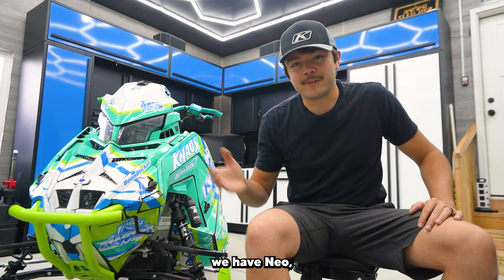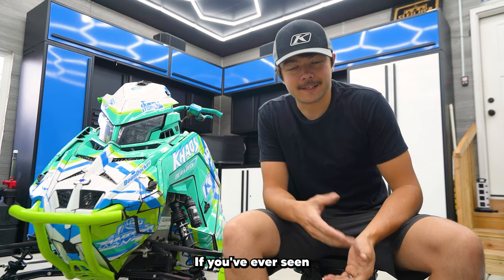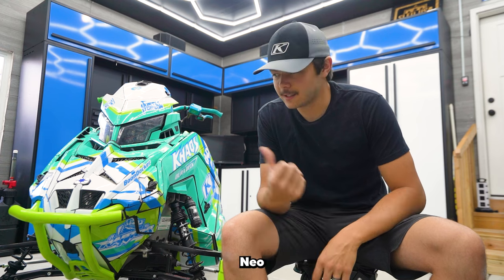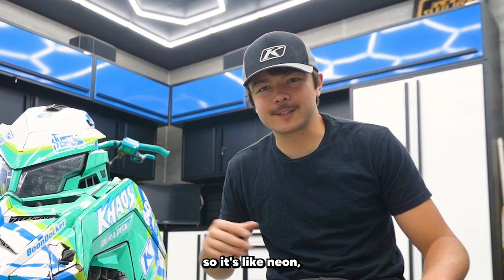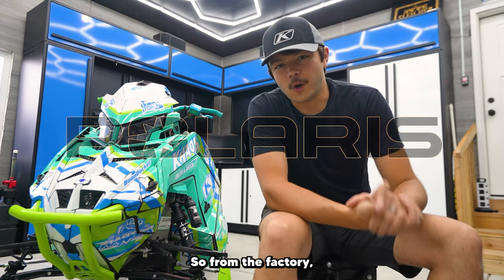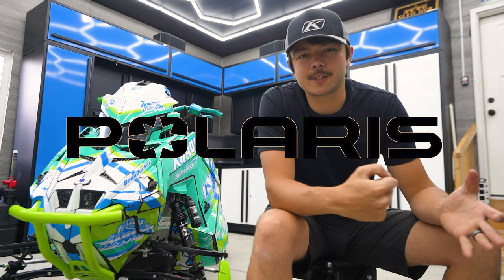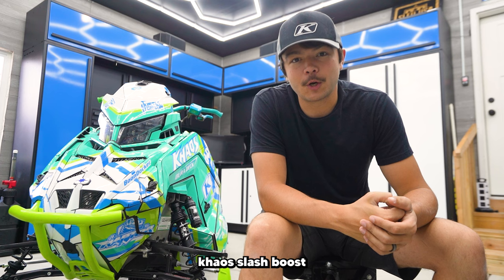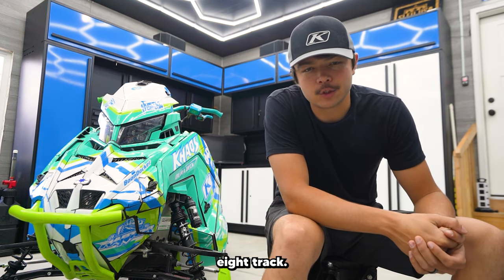So here we have Neo. How did I get the name Neo? It's a Matrix chassis — if you've ever seen the movie The Matrix, Neo is the main character. And the color scheme here, it's like all neon colors, so it's like neon, Neo. From the factory, this sled is a 2023 Polaris Chaos Slash Boost with a 155-inch series eight track.